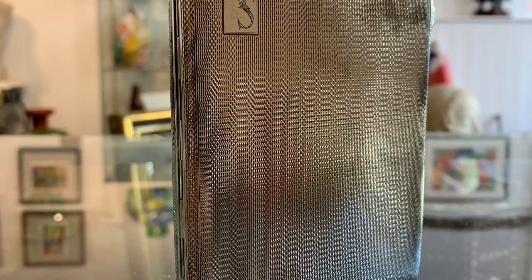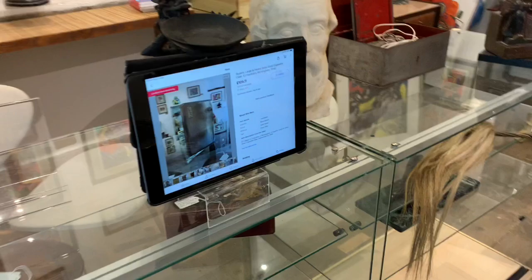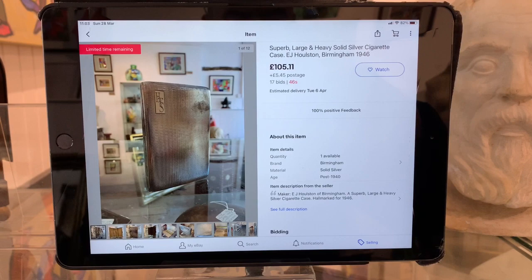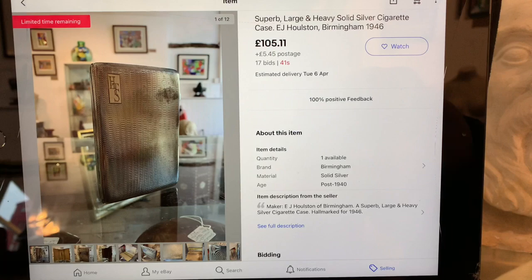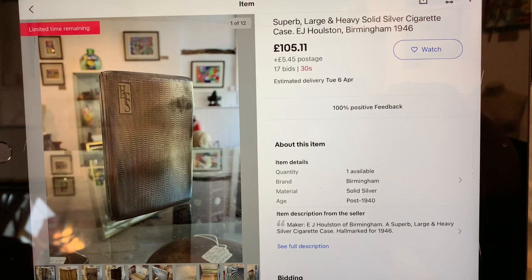With just a couple of minutes to go, the bidding has leapt to £105. Here comes the final minute — I'm going to sit down with you. There's Homer, if you're interested, on the right-hand side — a marble bust of Homer. Hasn't been much of a help so far. Still stuck at £105 with 40-odd seconds left to go. It really does normally happen right in the final few seconds on eBay. I've sold things stuck at £100 and in the last few seconds it can double in price. I'm getting a bit nervous and anxious here.